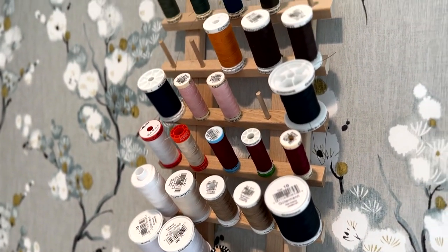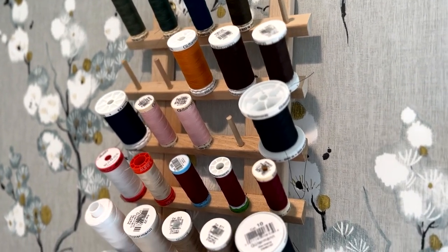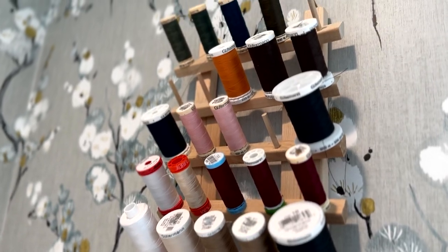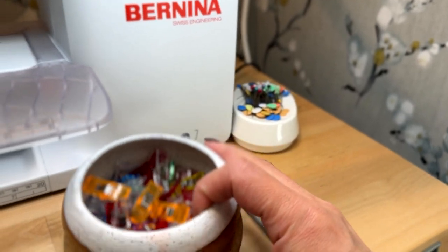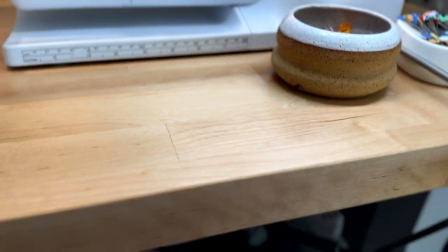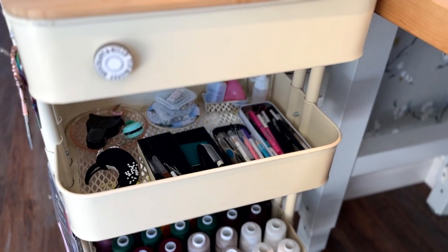Up here I have threads in my most frequently used colors — blacks, whites, greens — and pins and clips nearby so I can toss them in. Down here I have an extra charging station and then over here is my sewing machine cart.